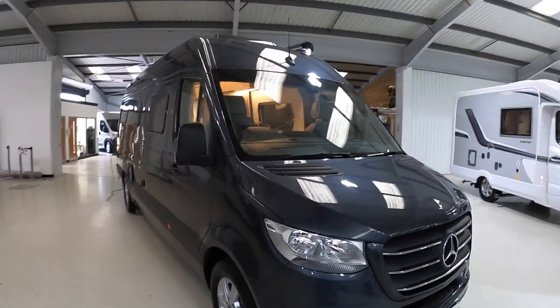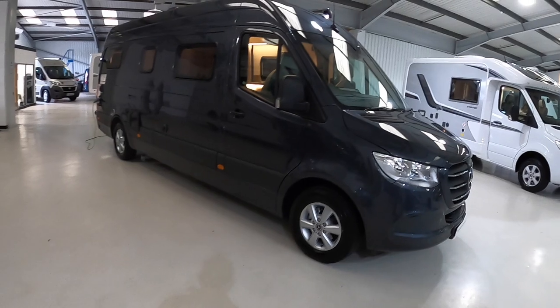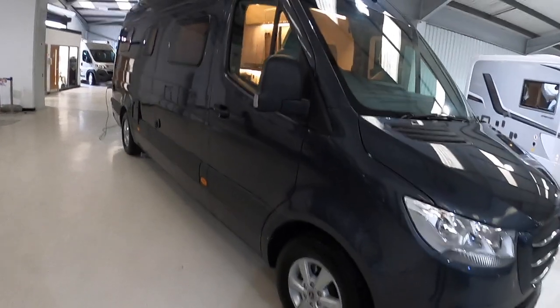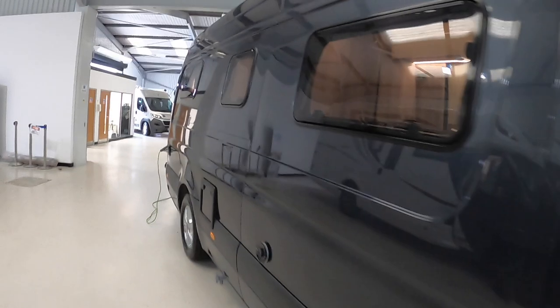The level of finish in this is really smart and in fact the outside, I think in this very dark grey, also looks superb, especially sat on its alloy wheels. Let's have a wander on the outside first of all and then we'll take a look of course at the interior.